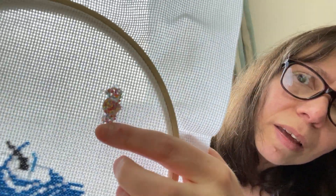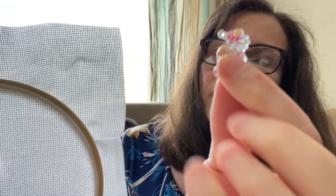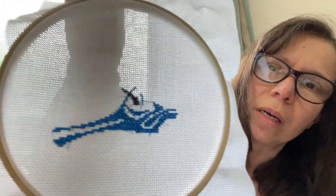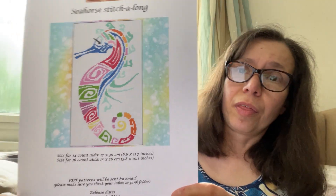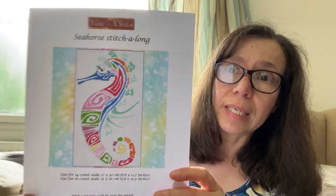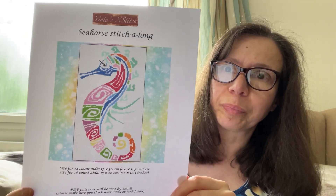And this is the needle minder — it's really nice and colourful. Now the first part is not going to be the face. You can actually get to see the whole design, but you don't know which part you are actually stitching until you receive the first email, the first part.